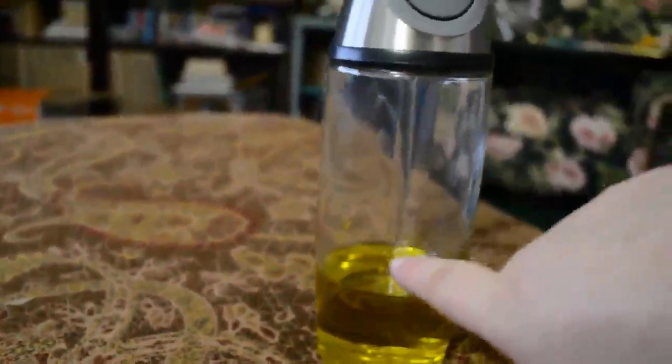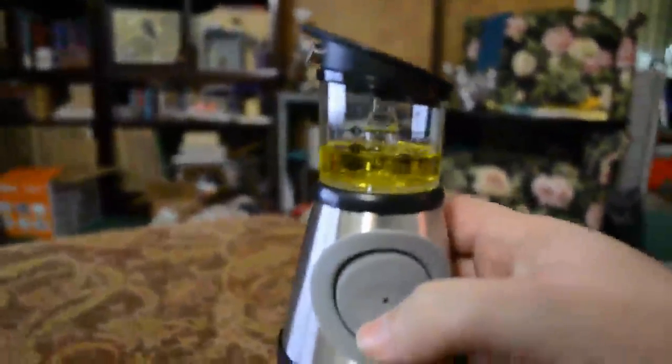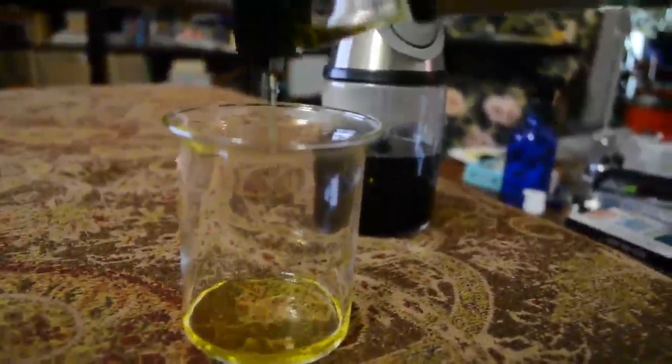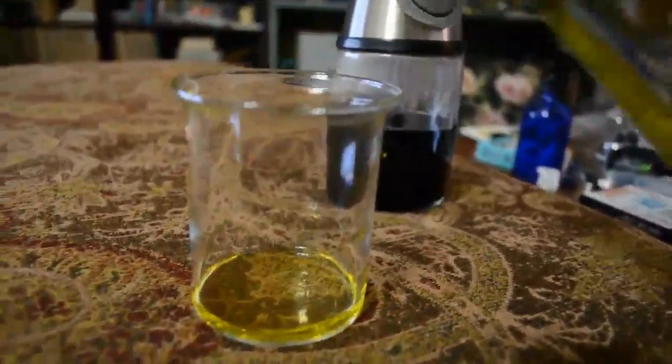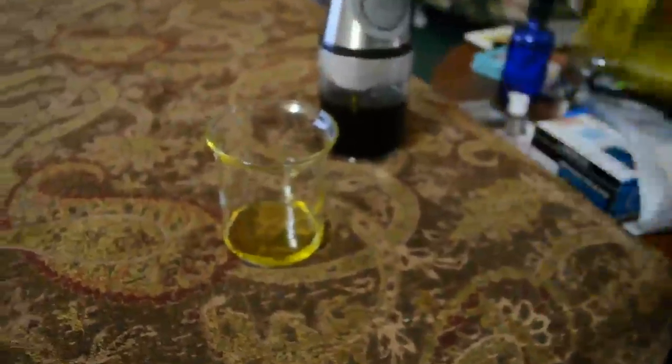This is the oil cruet, and as you can see it has a lovely little pipette that runs up the center. To have it function, you give it a squeeze here and pump it until you fill it to where you need it — so that is two teaspoons. To use this, you simply pour it from there. Anything in the bottom is not going to be effective unless you pump it into the chamber, so the only thing that comes out is what you've already pumped up.